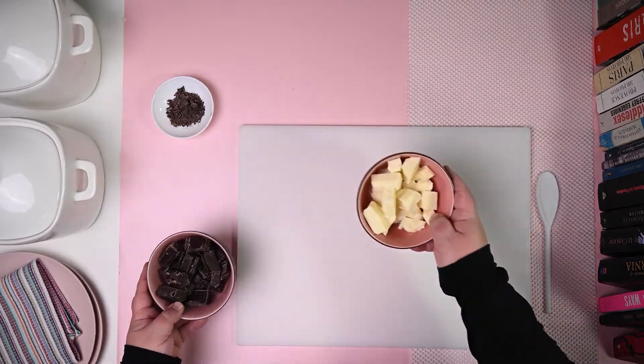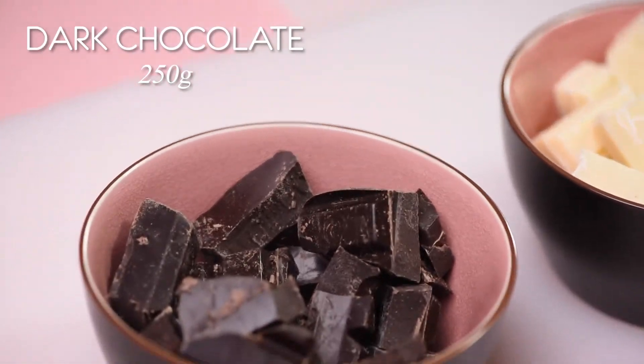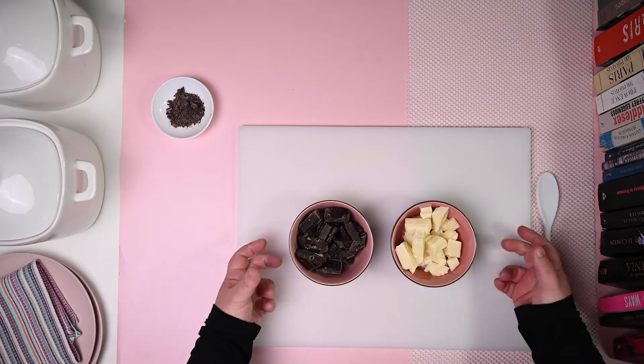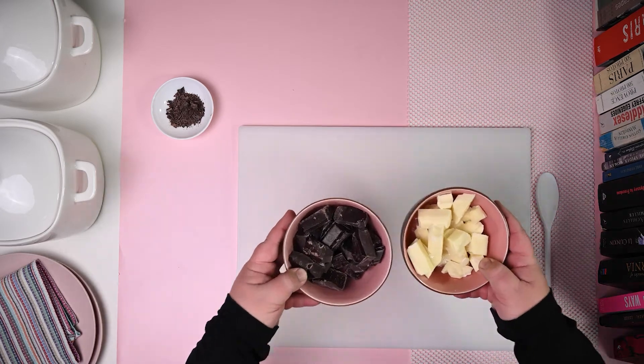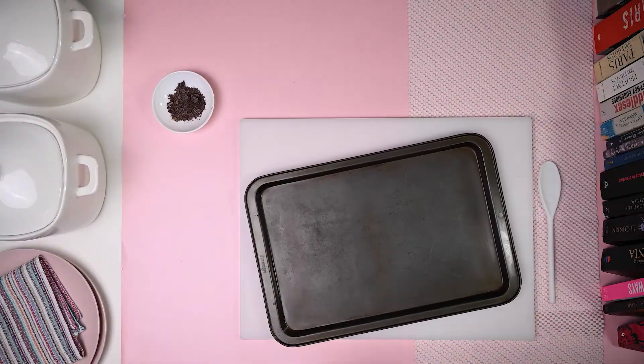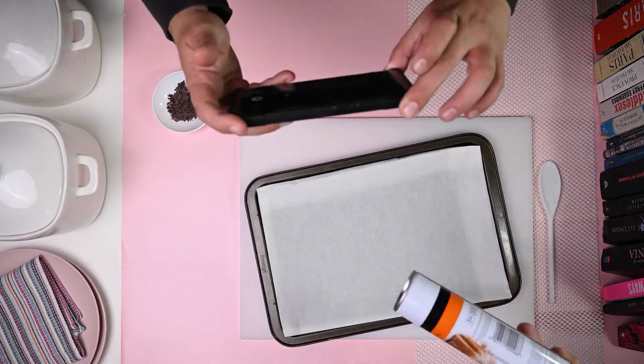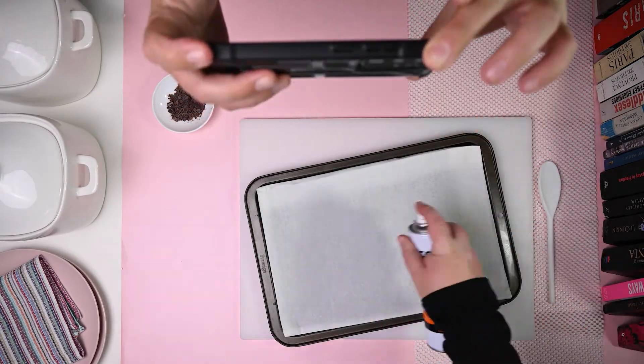You will need two types of baking chocolate, white and dark. Use bowls that can fit in the microwave simultaneously and microwave for one minute at a time until the chocolate has melted. A baking tray, baking paper to line the tray, and non-stick spray which you will use to spray the baking sheet.